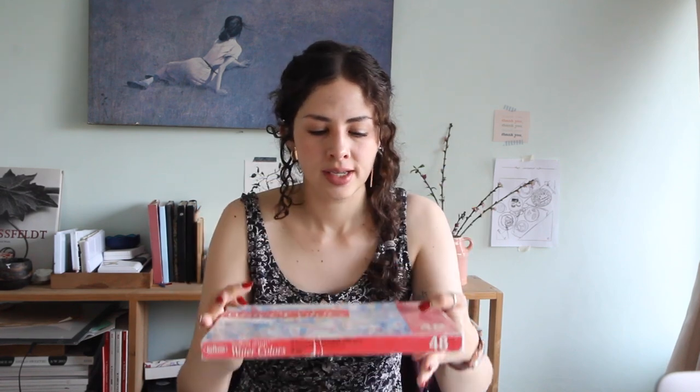For my birthday I asked for the Gansai Tambi watercolors from Kuretake. I'd heard many good things about them and watched many reviews on YouTube before deciding to buy them. As many of you know, the watercolors I always use are these — my Holbein Artist watercolors, 48 colors. They're not the student grade, they're the Artist grade.